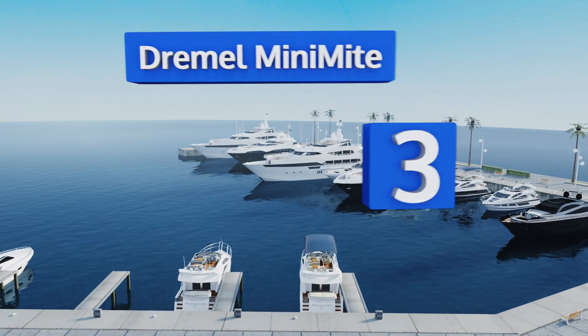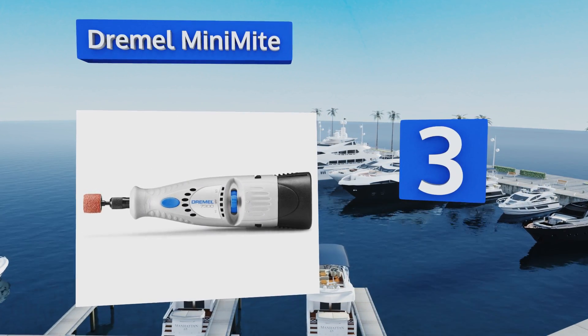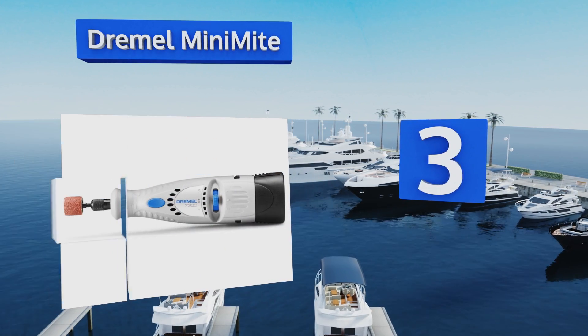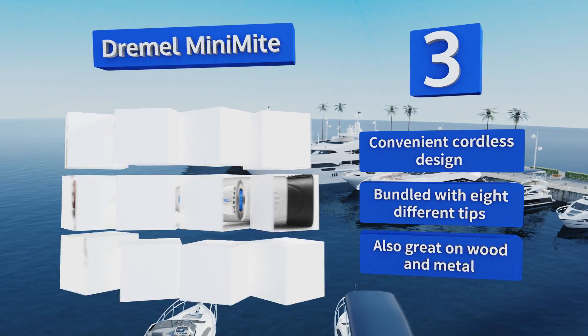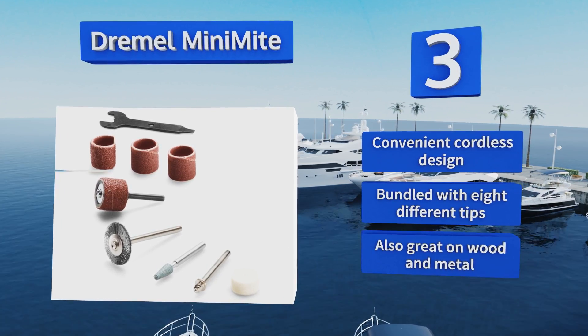Nearing the top of our list at number three, the two-speed Dremel Minimite is the top handheld option for adding minute adjustments and accents to any amorphous solids. It makes great decorative surface etchings, smooth corners and edges, and short work of imperfections. It's a convenient cordless design that comes bundled with eight different tips, and is also great on wood and metal.